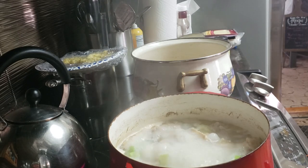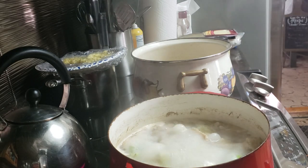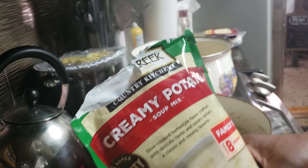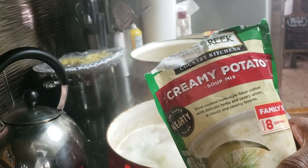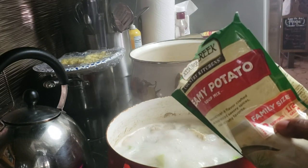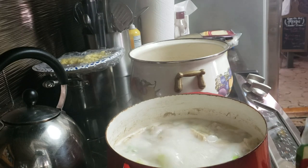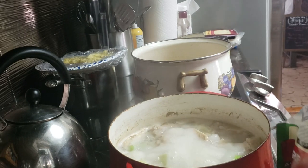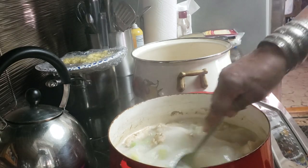I've got eight cups of water and about three pounds of chicken wing drumettes in the pot. I've been boiling them for about 30 minutes now. I'm using Bear Creek Country Kitchens creamy potato soup mix. The bag says it will feed about eight, and that's approximately right, but we're going to stretch it because I'm going to add some more potatoes to the mix.